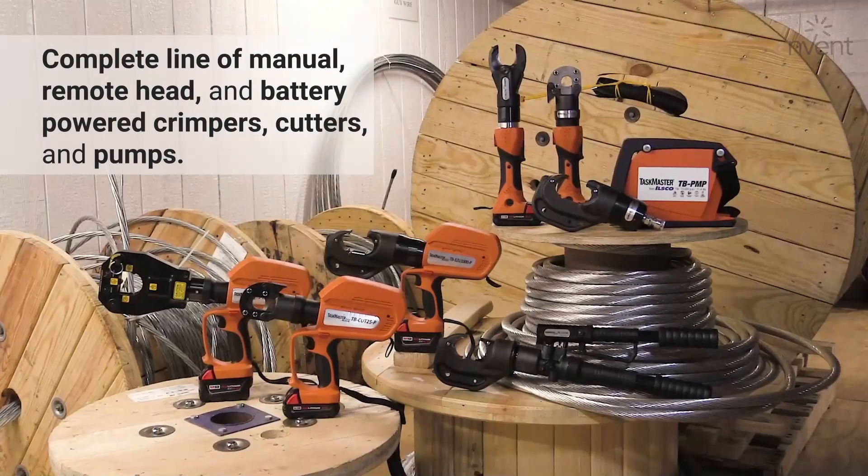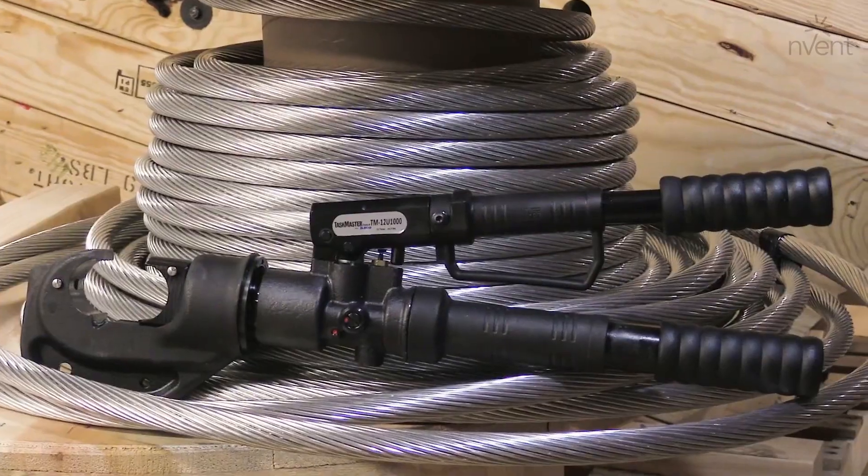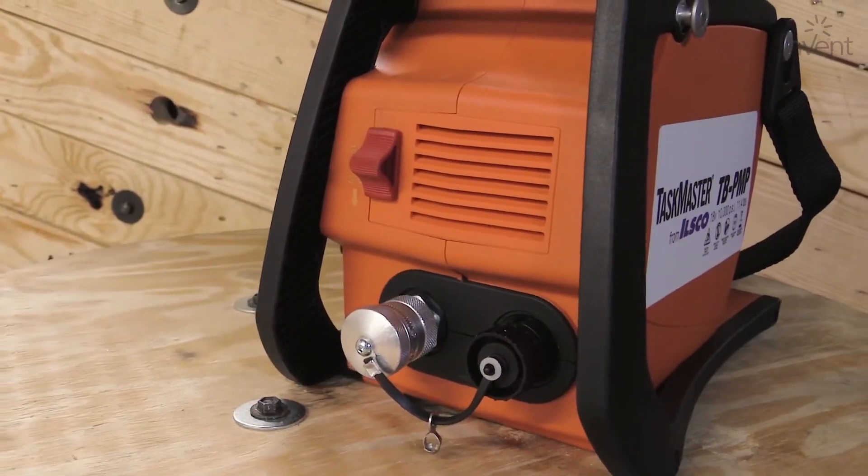Harder working, longer lasting, easier to use. ILSCO's Taskmaster Tools feature manual, remote head, and battery powered crimping and cutting tools, as well as hydraulic pumps.